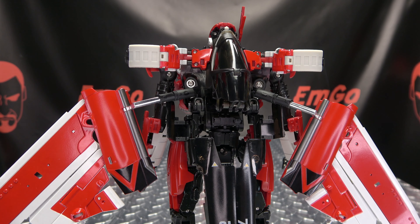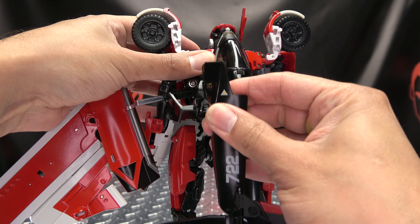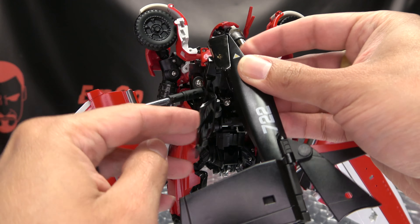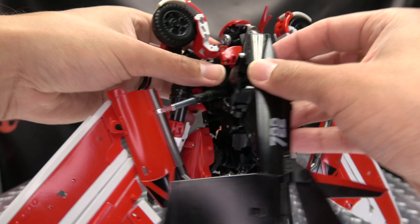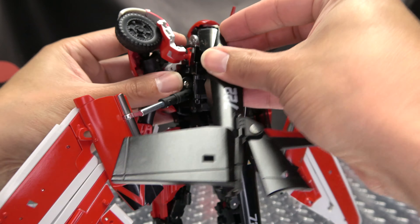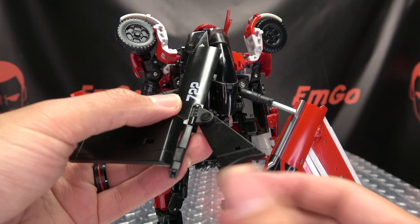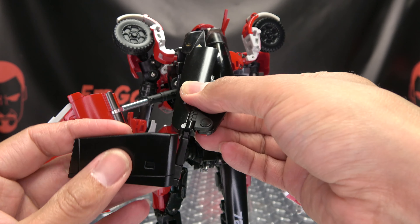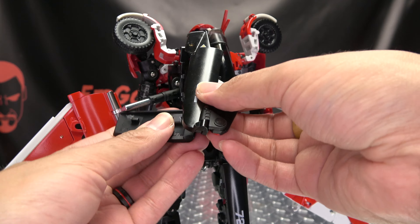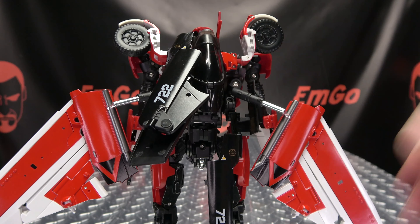So now we can start working on the backpack. Take these wheels and rotate them up — this section here is going to collapse up. You want to take this window and swing it around to the other side like so, and this will just tab in right up here. Just push that in. You want to take that fin, close that up, bring that up, then take this section and swing it under — it will tab in right there. Just bring that down and it will sit like that.